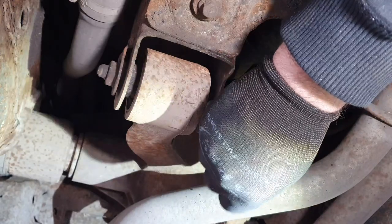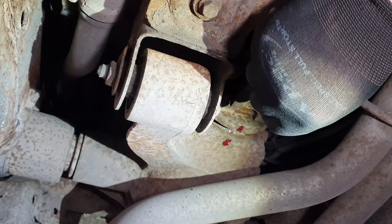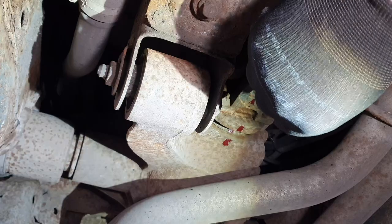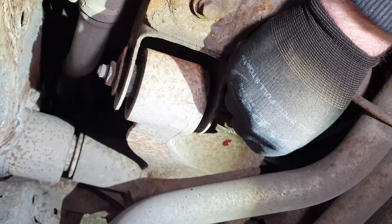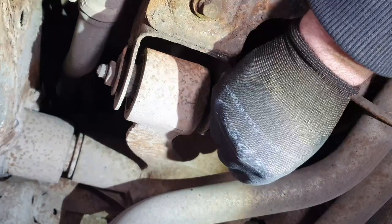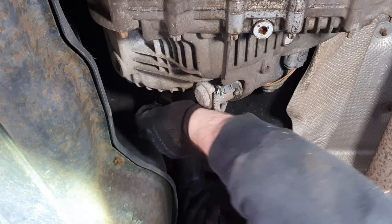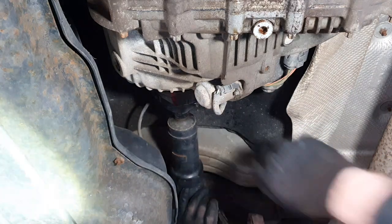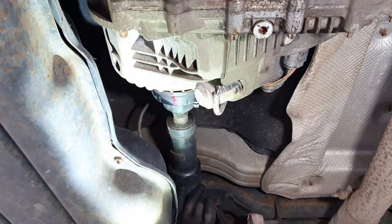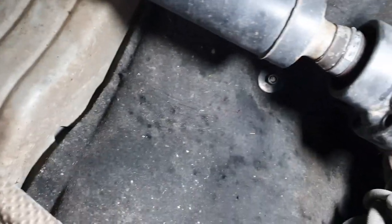We're just going to paint that prop shaft now - you could even use the wife's nail paint - something just to mark it so we can put it back in the same orientation as we took it off. These prop shafts are balanced, so they must go back the same way they come off; it's quite important. Also just good workshop practice to mark anything you're taking off. So all the front ones are left in loosely now, I can just undo them by hand. You can just see I've marked the front prop shaft as well.